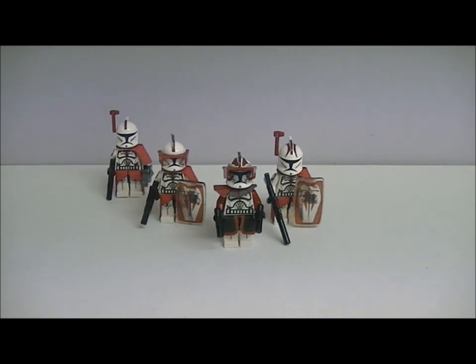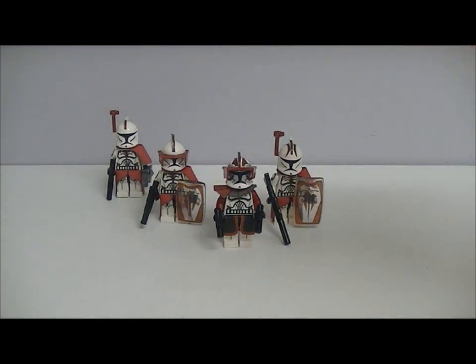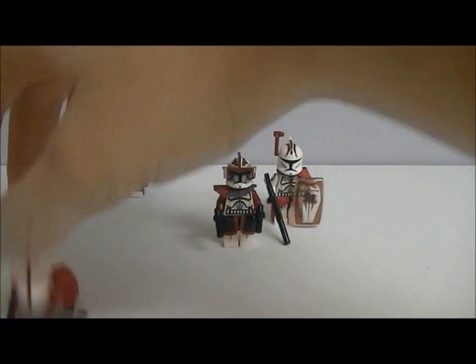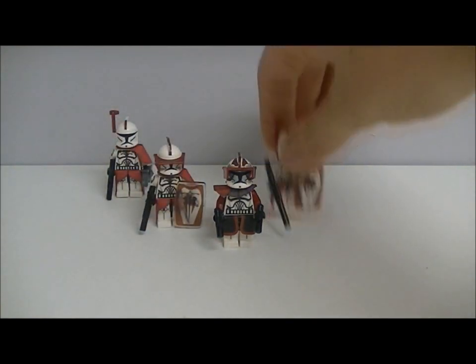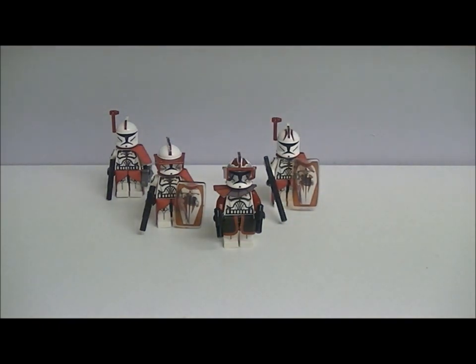Hey guys, this is Stardew7959 and welcome to a custom video. In this video I'm going to be showing you some of my custom clones. On the screen here we have my custom riot squad. I don't have names for them but this front one is like the captain commando, the second one is the lieutenant, and these two are just normal riot soldiers.